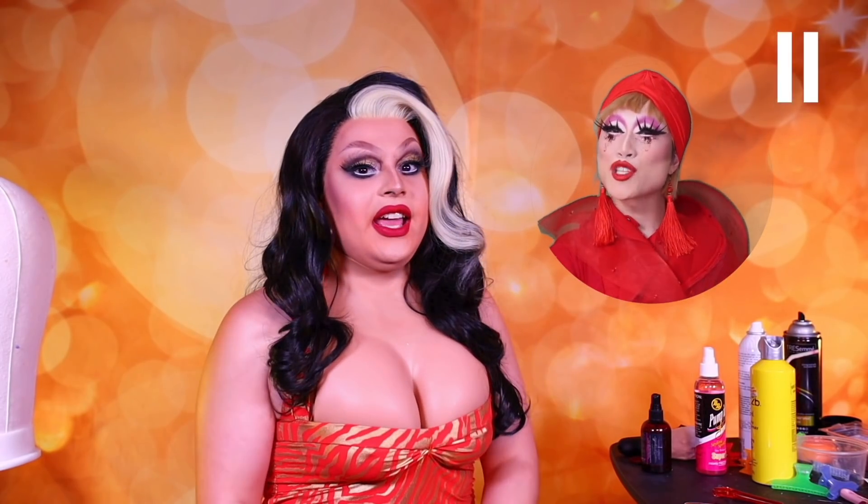Hello everyone, welcome to Yahuwah Hamasaki's bootleg wig hand-me-down transformation with James Mansfield. In this series, James Mansfield is going to transform a bunch of wigs that I gave her into spectacular, fabulous wigs. And I cannot wait to see what you will do this week, James.